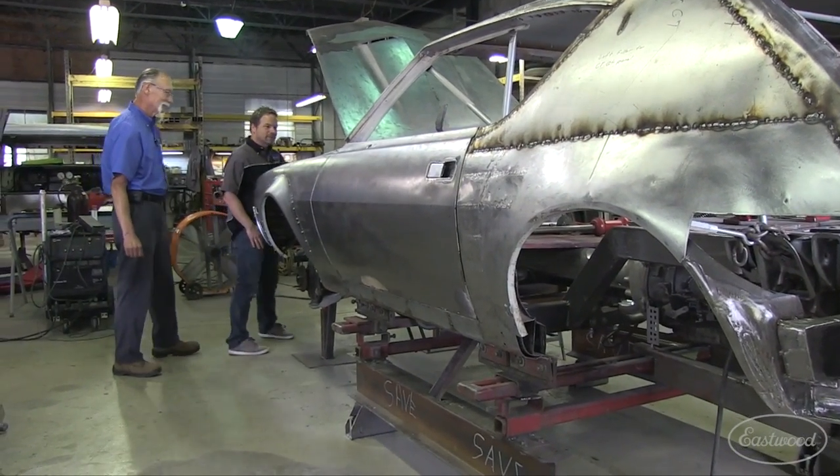Everywhere you look there's craftsmanship and very talented guys. Bill welcomes a return visit anytime, and even promises a test drive on one of the finished cars.